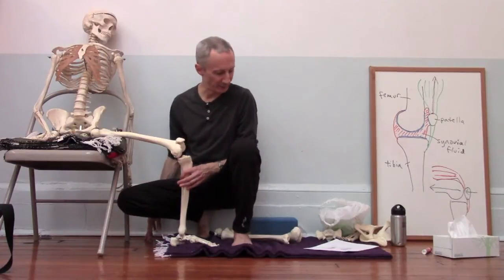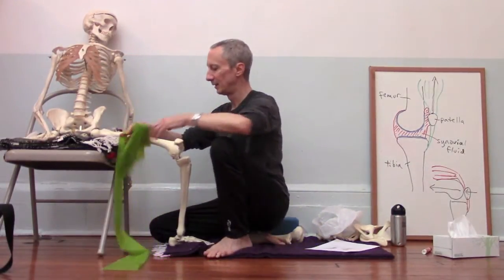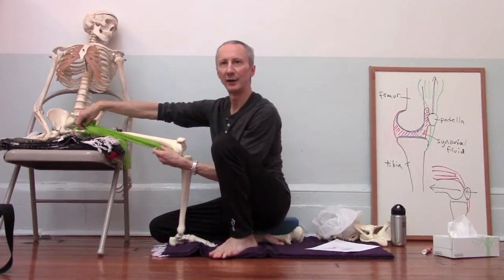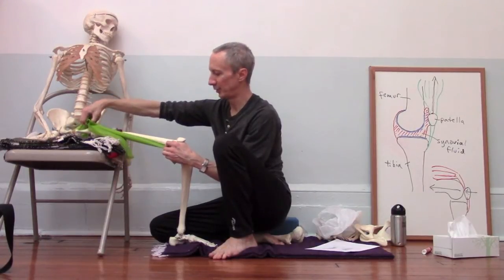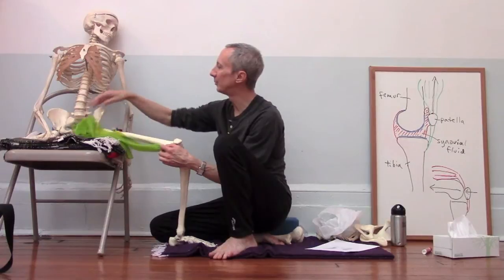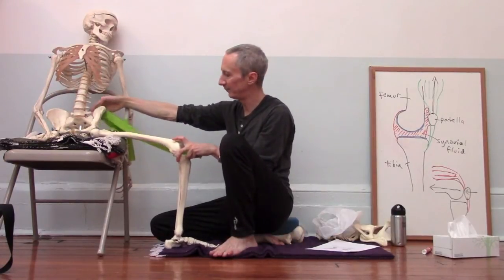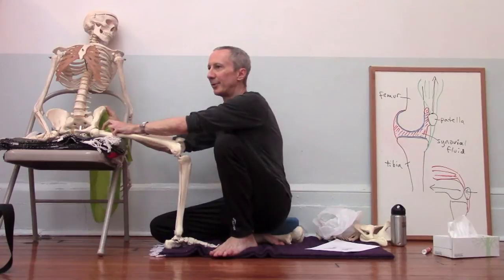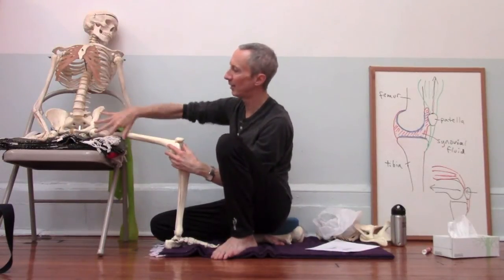For a lot of people in Warrior II, there may be some tension in the muscles of the inner thigh that run from the pelvis to various places on the inner thigh — these are called the adductor muscles. If there's extra tension in the adductors, they're going to tend to pull the knee inwardly. To counter that, we have muscles on the outer hip called the abductors, as well as the external rotators in the buttock region, which pull on the upper femur to take the leg out. So there's a dance going on between the outer hip muscles and the inner thigh muscles.